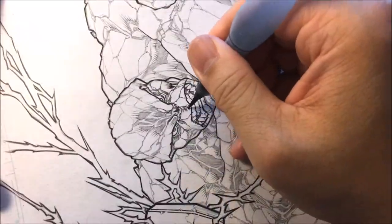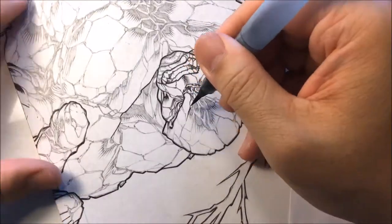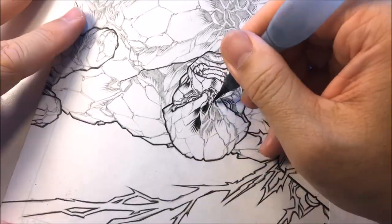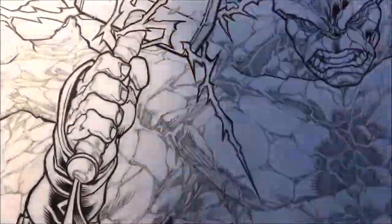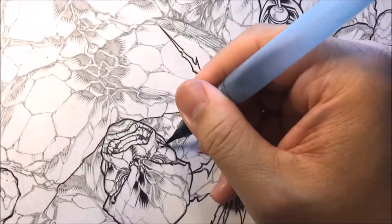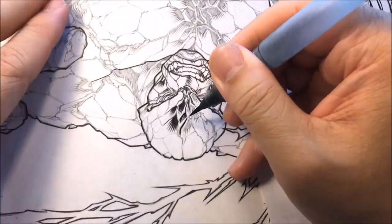We're working on Ben Grimm, The Thing from Fantastic Four — Marvel Comics' Fantastic Four. In this video, I'm going to show you how I taper lines, how I fill in lines with this Pentel watercolor pocket brush.